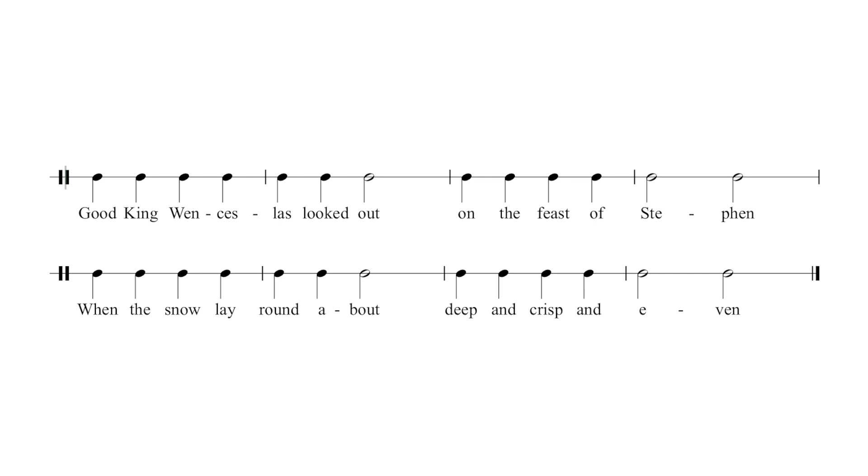Ready? One, two, three, four. [Exercise performed.] Well done.